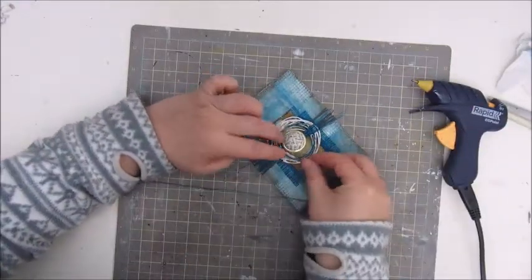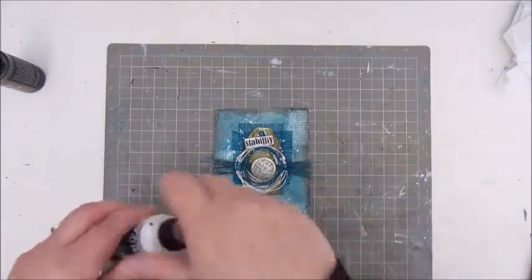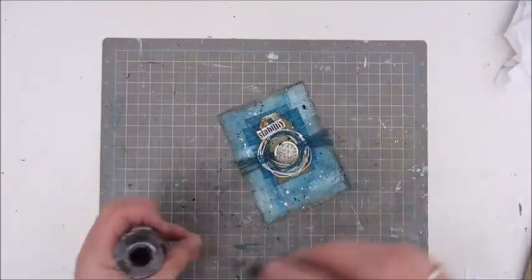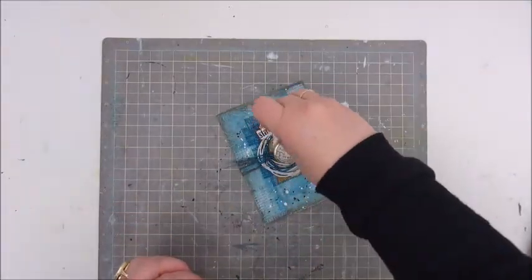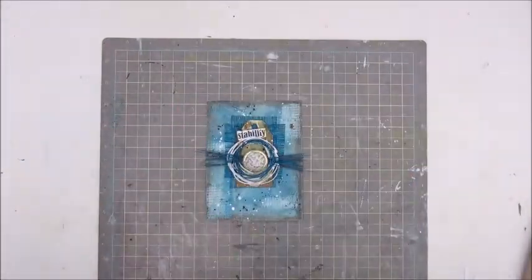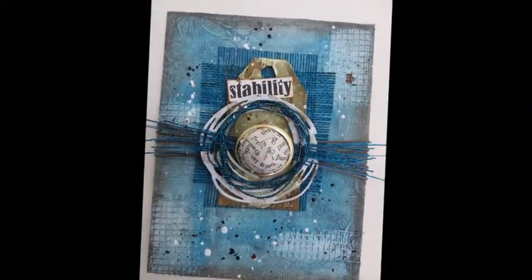I used my glue gun for that. I hope you enjoyed this little video and hope to see you again very soon with some new and freshly made art journal or mixed media pieces. Have a great day! Bye bye!